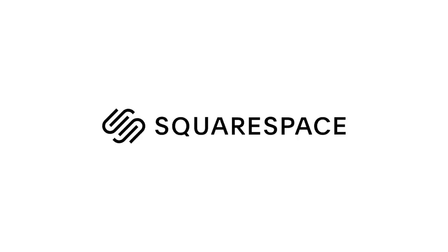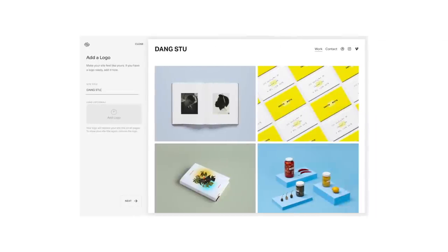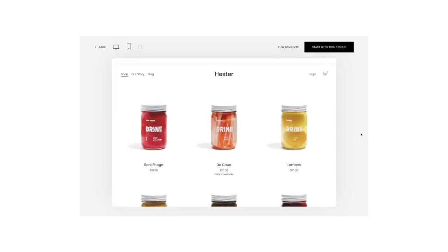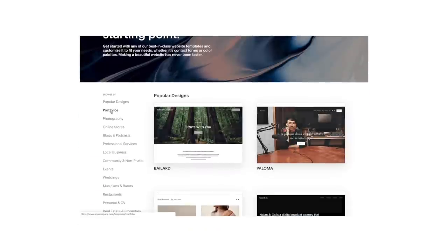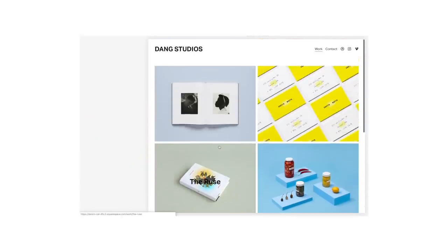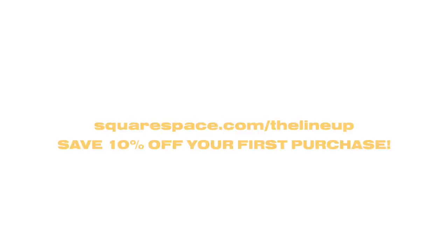Thank you so much for watching and I really hope you guys liked this video. Also, thanks to Squarespace for supporting this video. Squarespace has a lot of great features I enjoy that I'm sure you'd love as well. I'm currently building a website for my portfolio and photography, but you can use Squarespace for anything from a personal blog to professional services and online stores. You don't need any website developing skills to create a beautiful website since they offer a wide range of templates and customizable settings that are super easy to use. Visit squarespace.com for a free trial to start your new website, and when you're ready to launch, go to squarespace.com/thelineup to save 10% off your first purchase of a website or domain.